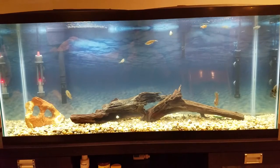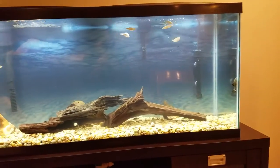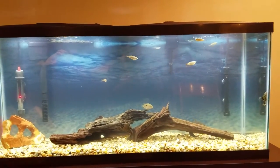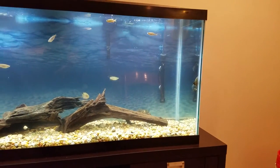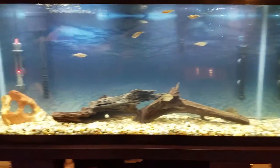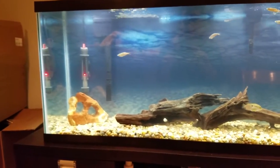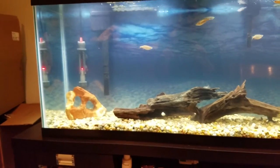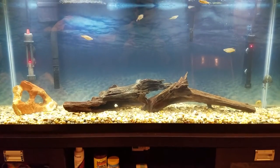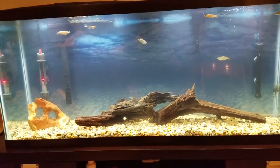Just a quick overview: this is the 55 right here. What came with the kit was that heater — it's a preset heater set to 78 degrees. That heater over there is a Marineland that I had for the 10-gallon. I have rainbow rock substrate and some driftwood in there to lower the pH a little bit, but the fish are all pretty adaptable to it.